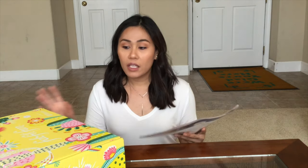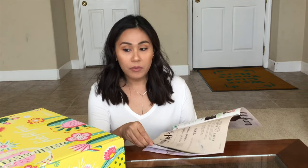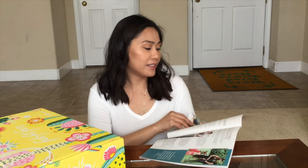What I did was I opened the box to just quickly take out the magazine that came along with the box. When you get the box, you get a magazine that kind of tells you more about the brand, more about the FabFitFun box and what you're going to get — what are the choices in the box and the pricing.